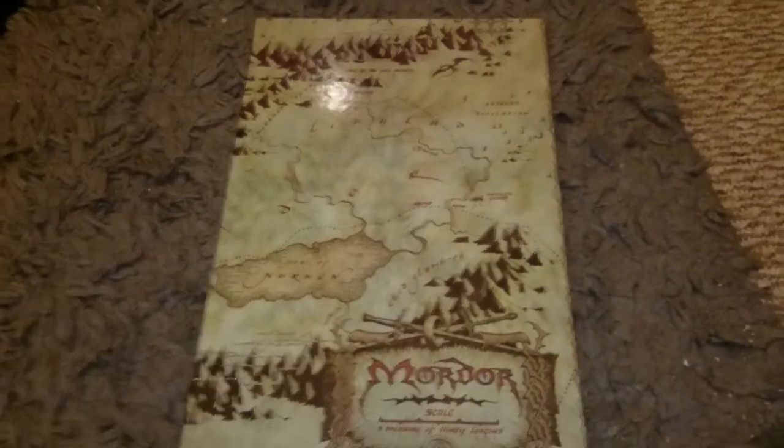So that's the Lord of the Rings chess set - it looks absolutely lovely. Looking forward to having a nice game of chess with some friends when they come over. Thanks for watching.